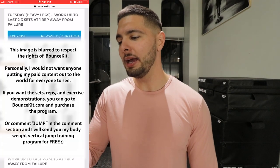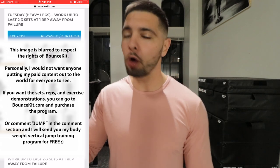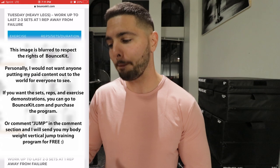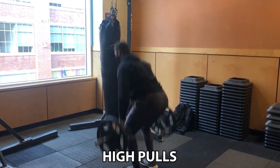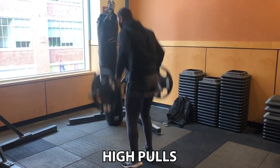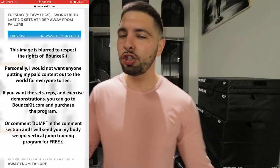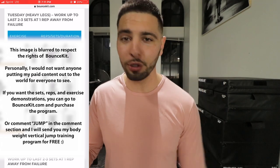Tuesday is very similar, except this time he is having you do sumo deadlifts. If you're an athlete, if you're a basketball player, there's no reason to be doing sumo deadlifts. Do normal conventional deadlifts, or even better, do hex bar or trap bar deadlifts, or do high pulls. Hex bar or trap bar high pulls are the best, then conventional deadlifts, and sumo deadlifts are simply not necessary.